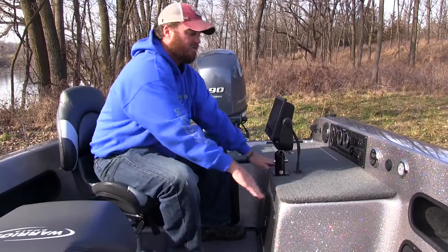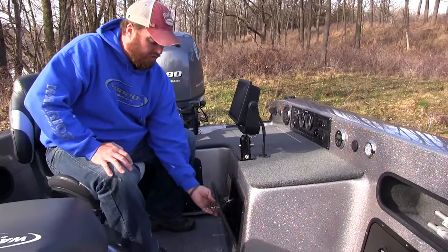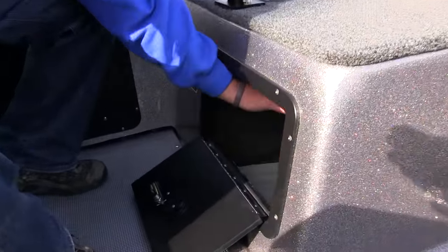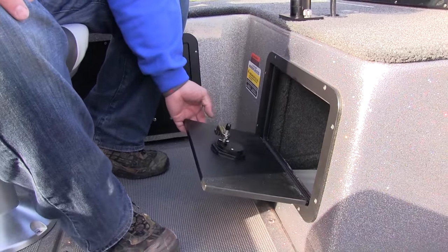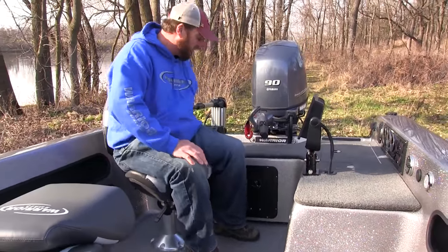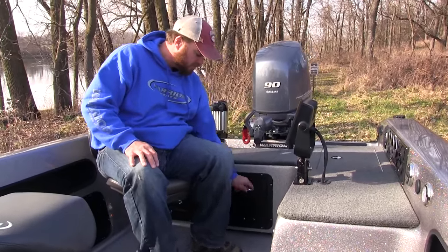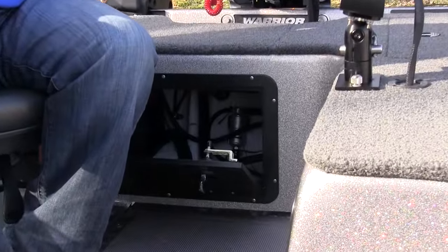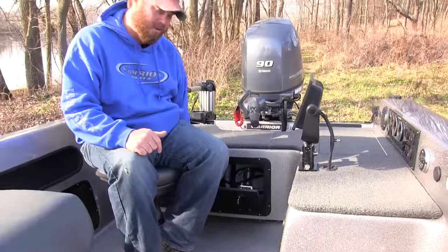There's a huge mounting station right here — mount two 12 inch graphs there, no problem. Underneath the electronics mount is additional storage that goes way back and way underneath — tons of room for 3700 boxes, 3600 boxes, towels, pliers, whatever you need. And should your bilge pump get stuck or need changing, super quick access right back here allows you to get into any type of storage or change out any pumps.